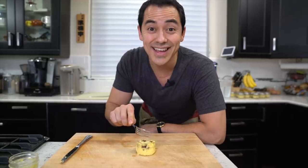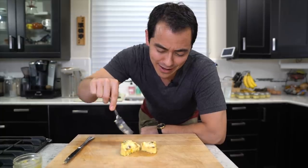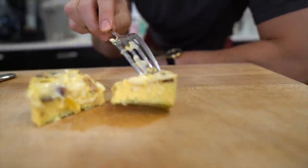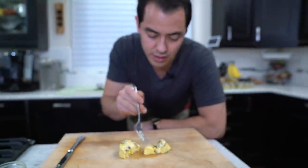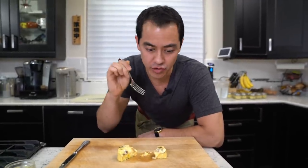Are you ready for the taste test? It's so tender. Look at that — the cheese is dripping. Seriously, the best time to eat this is when it's just finished. But you can store this in the fridge, of course. Let's go ahead and taste it. Mmm, that right there — delicious sous vide egg bites right at home.